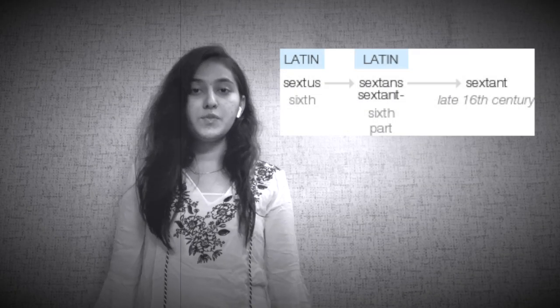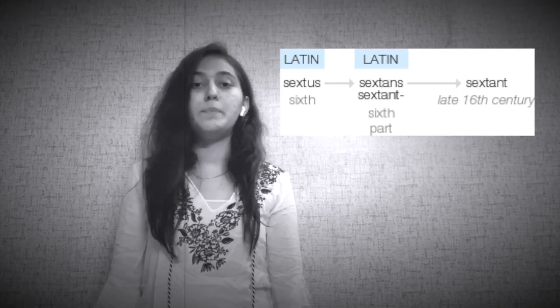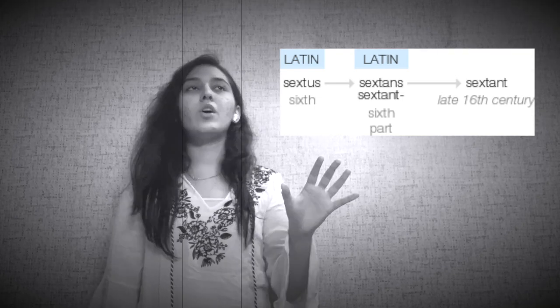The term sextant comes from the Latin word sextus, meaning one-sixth. This is because the arc of the sextant spans 60 degrees. This sector-shaped part is called the frame, which can be made of either metal or plastic, and this is what holds every part together. At the bottom of the frame there is a scale ranging from 0 to 120 degrees.